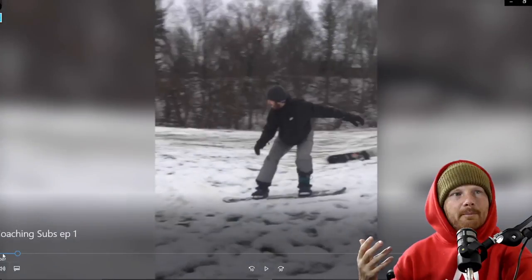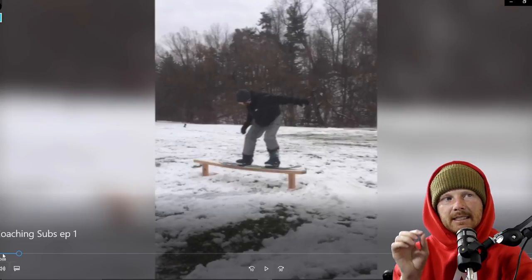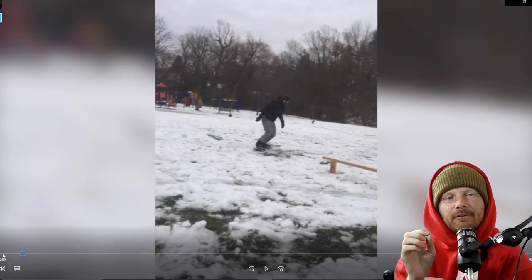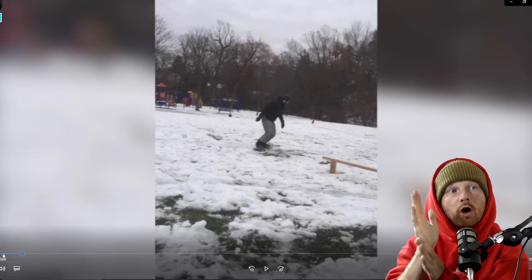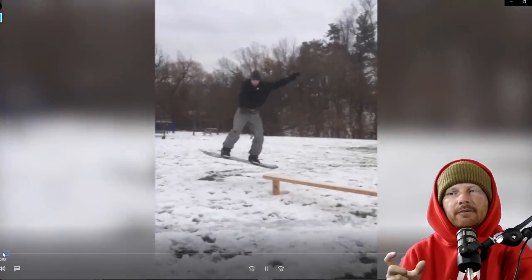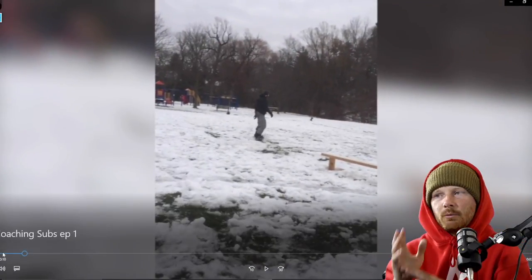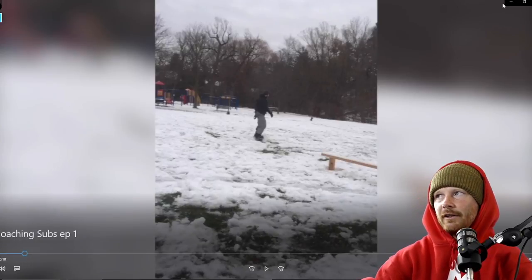He loses his balance and tries to save it by standing up, but he didn't get enough of his board and body rotating directly over the board to maintain balance — and he falls. He got back up, not hurt. On the second attempt, he anticipates the backside 180 out a little sooner and keeps his upper body, hips, and shoulders more upright and not hunched over, which helps him land it.